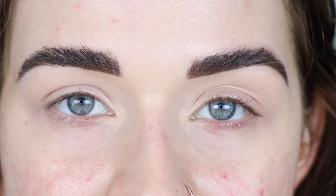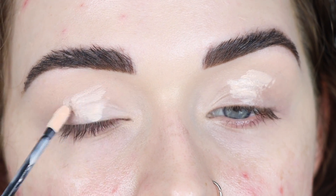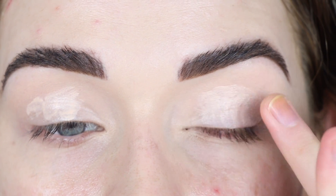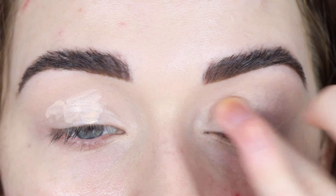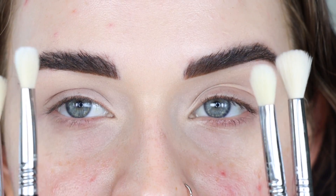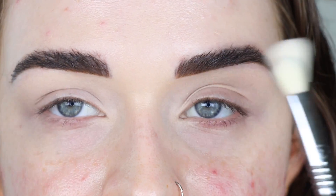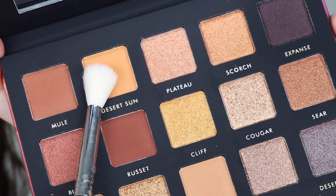I'm going to start off with the Alter Ego eyeshadow base on both eyes, since I want to have the same primer on both eyes for the wear test. I'll apply that on my eyelids and tap it in with my finger. I also have duplicates of the brushes so I don't mix and match — one set of brushes for each eye. I'm using the Canyon palette on my left eye and the Bronze palette on my right eye.